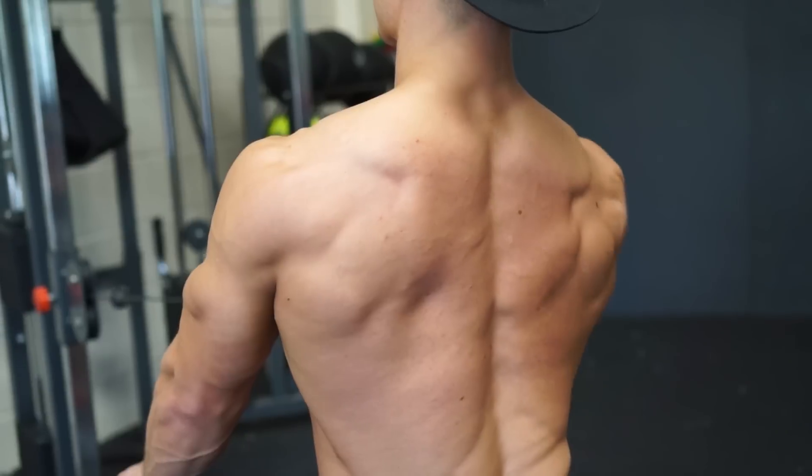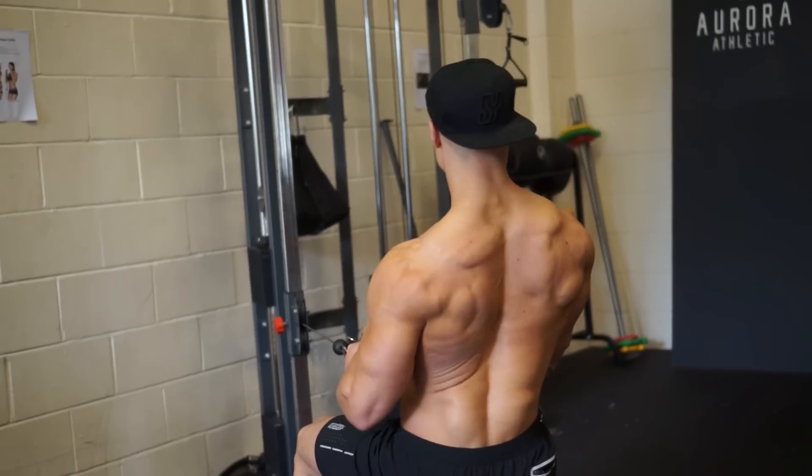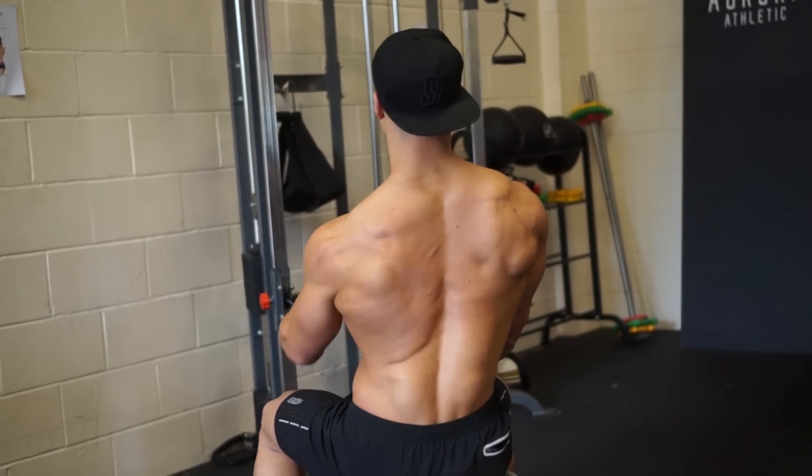Rest periods are usually quite short on this one because as you're doing one arm at a time, your other arm is pretty much resting. So I'll do one, go into the other, very short rest, and straight in again.